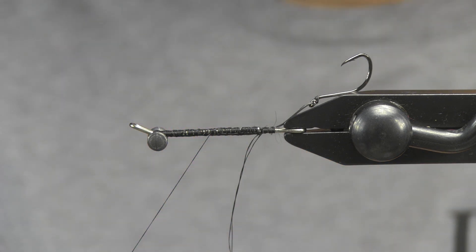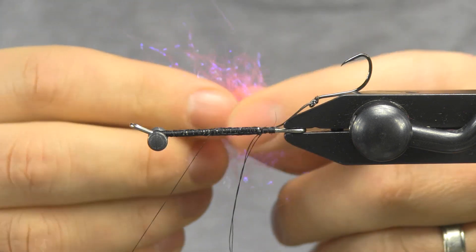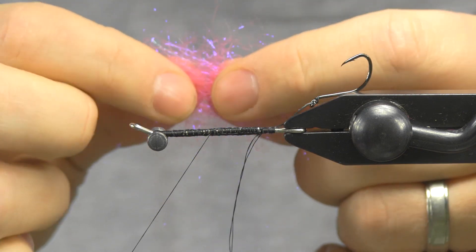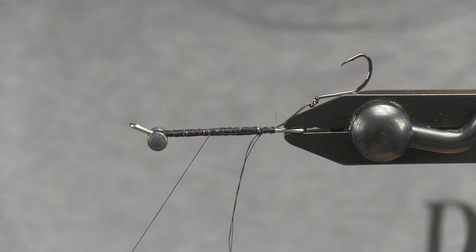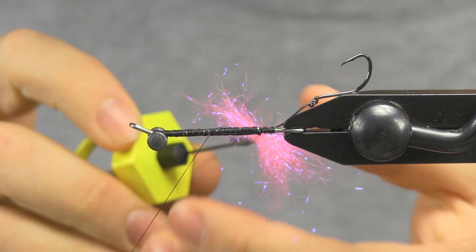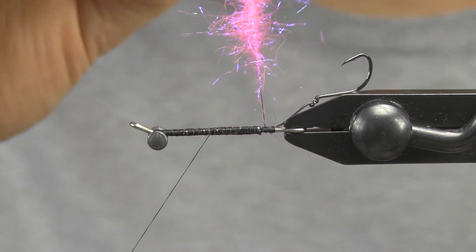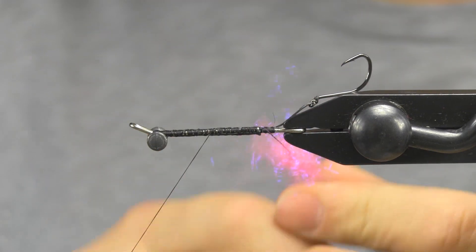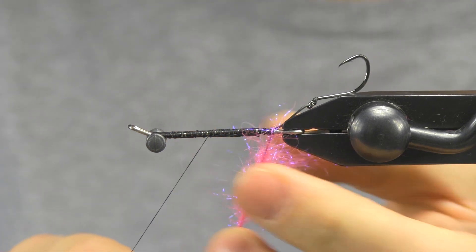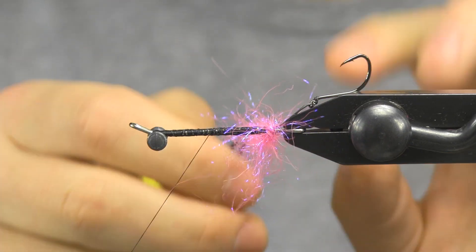So it gets those nice long fibers. As you're picking out ice dub, you want to make sure you get the ones that have — there are different colors that are different materials. These ones have nice long fibers and I'm just pulling them apart and restacking them to kind of get them all lengthened out. Drop it into my loop with my spinner here. I'm not going to pick this out because I want to leave it kind of big and fluffy. I'm going to go all the way back to where I tightened my stinger and, as I go through, I'm stroking the fibers back but I'm not overlapping my wraps, just like palmering a hackle.